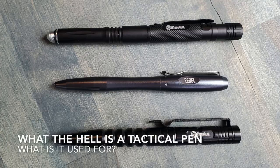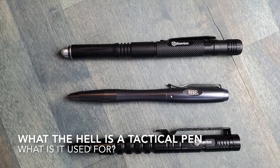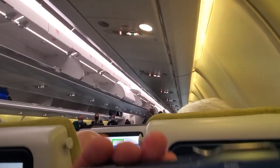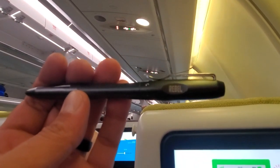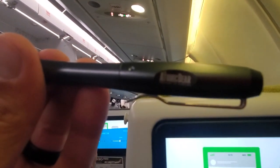What the hell is a tactical pen? You wouldn't believe how many times I get that question — and not just for pens, but pretty much anything with the word tactical in it. In today's market, everything seems to have the word tactical in front of it. My simple answer is: it is a pen that is built with certain tactical purposes in mind, and can hold up to those demands put upon it. But let's get into more detail on what the hell is a tactical pen.